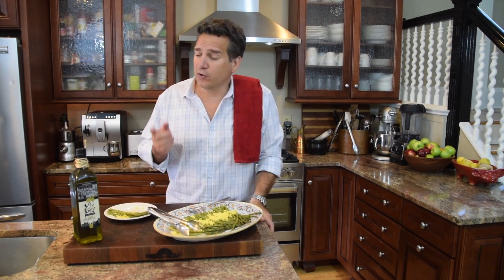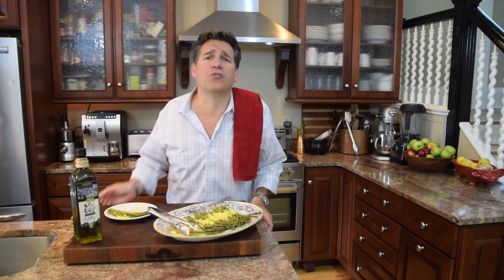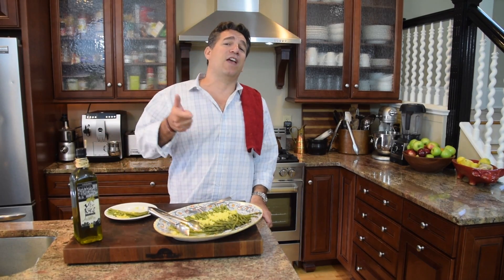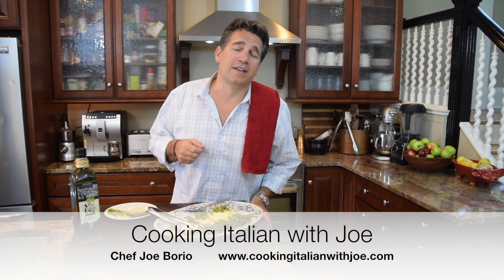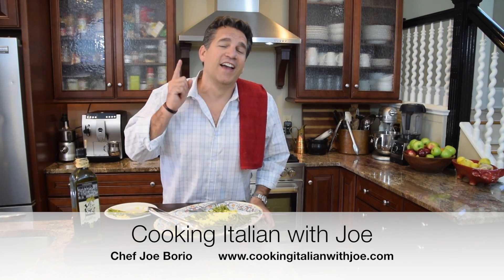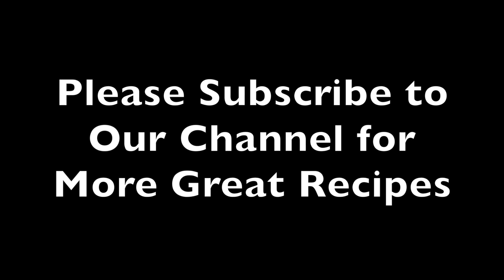Don't forget to subscribe to our channel, like us on Facebook, and grab yourself a bottle of Vito and Joe's extra virgin olive oil from Italy on Amazon, Facebook, or our website. Shut off your electronics, spend time with your family in the kitchen, have some fun, celebrate your heritage, set some traditions. Until next week, bye bye!